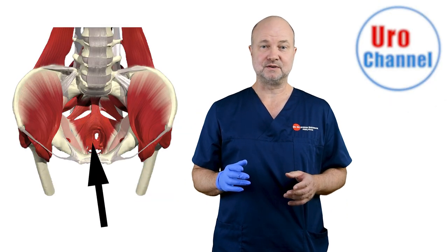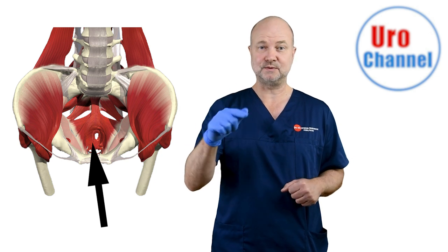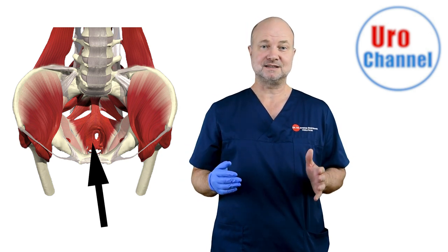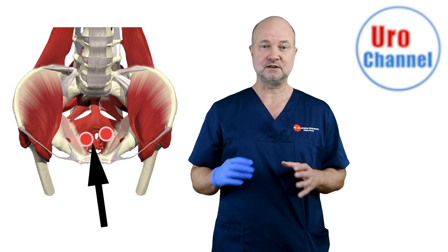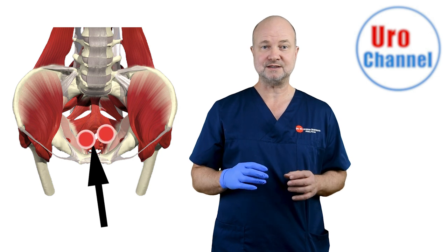Next step is the pelvic floor. Pelvic floor muscle tone is assessed by palpation 360 degrees. In some patients, trigger points are possible — these are spots on the musculature which hurt when I press on them with a finger.